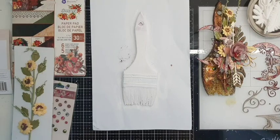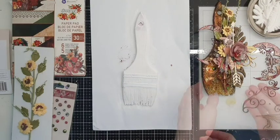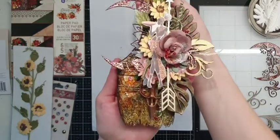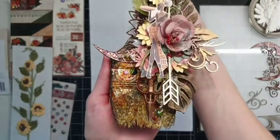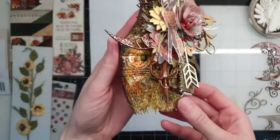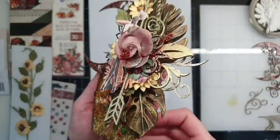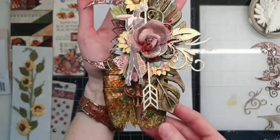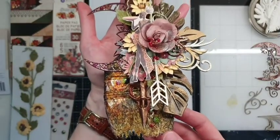Hello, I'm happy to see you here. It's Nadia again with you, making life today for my design team Prima Marketing. Let me show you a paintbrush that we're going to create now. I made it using Prima's brand new Diamond Collection, some redesign molds, and of course beautiful Prima flowers.